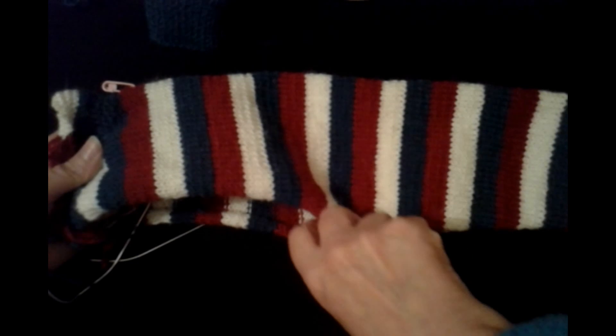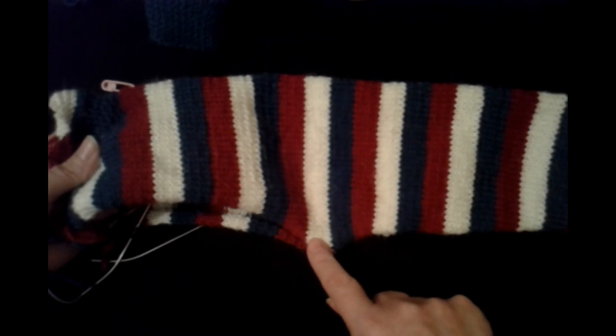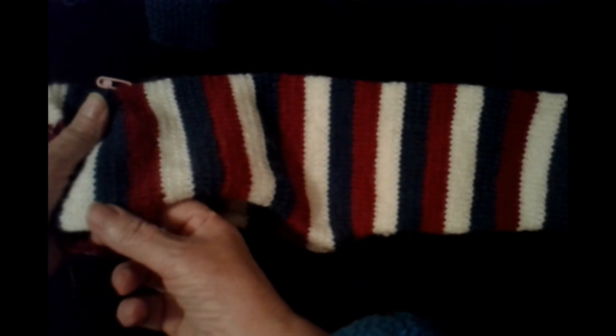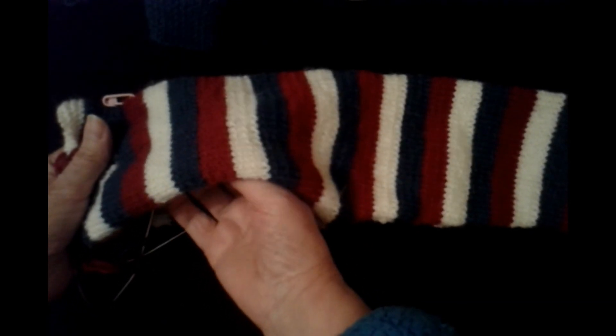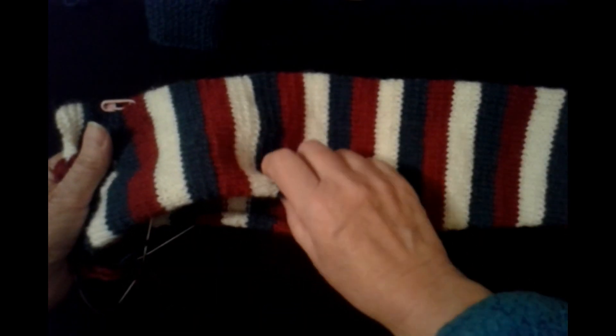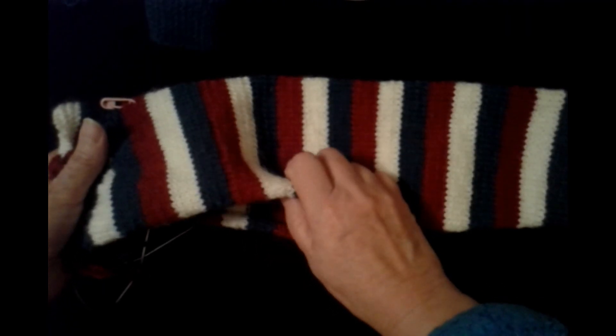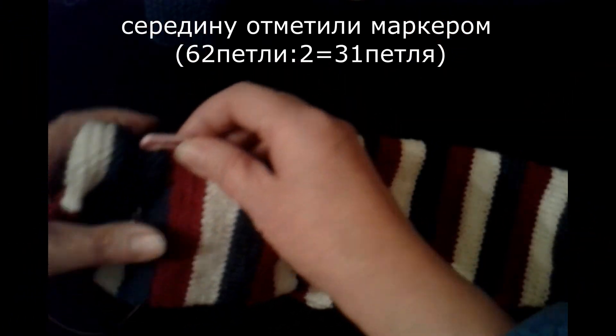Here we'll raise it a bit at the back — from the back/spine side it will be raised slightly. We won't leave any wedge here; instead we make a little corner, raised at the top. This way when you put these pants — the overalls — on, they will sit very nicely and won't pull anywhere; they'll sit well on the child. Now I'll show you how we'll knit this. I've marked the center with a marker here.